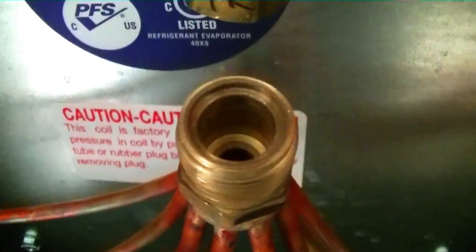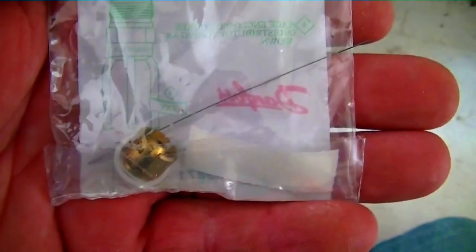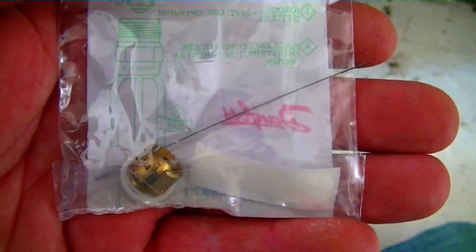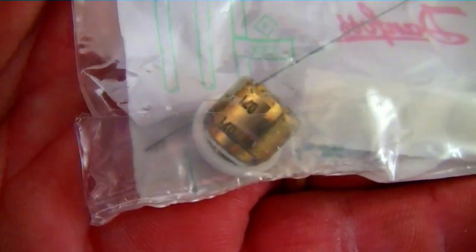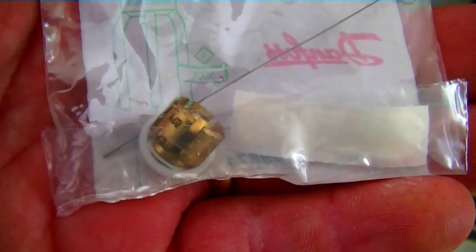We're going to put the new piston down in there. First, notice there are a few things in this bag worth noting. The piston itself is inside the bag — it's a 71. Next is a teflon o-ring. Now this piece already has an o-ring in there that you can't see right now, so we don't need the teflon o-ring. That's another good thing to hold on to.